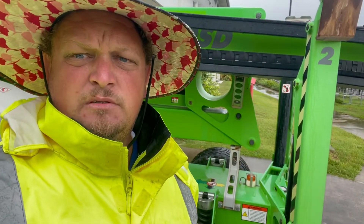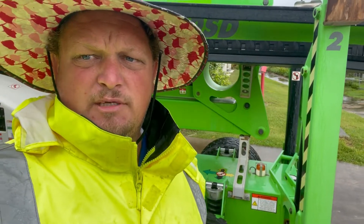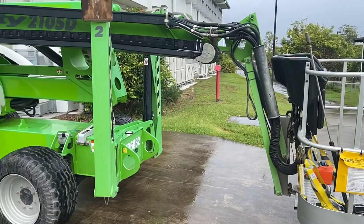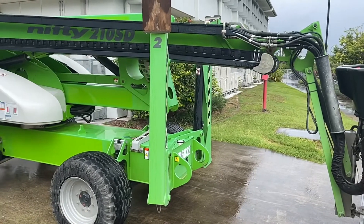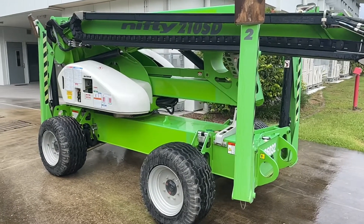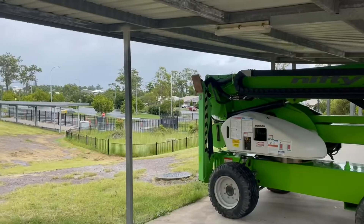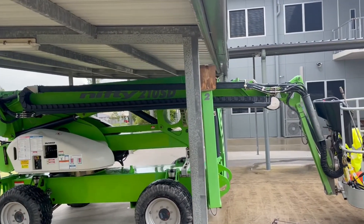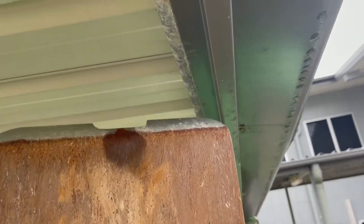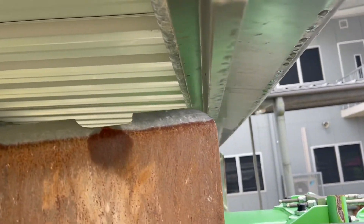We've had this thing in gardens and on slopes because the outriggers make it easy to level off. Sometimes you've got to dig down into the ground to level it off, but once the outriggers go down they're really strong. The machine fits nicely underneath — there's probably about an inch or half-inch gap to get through.